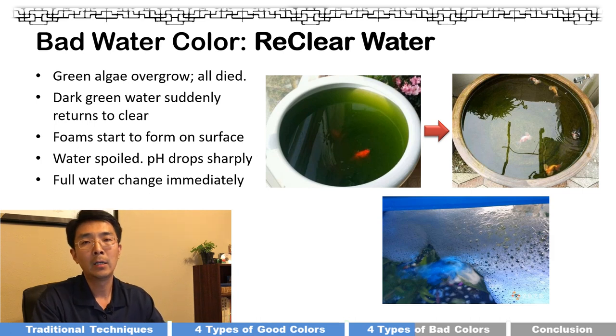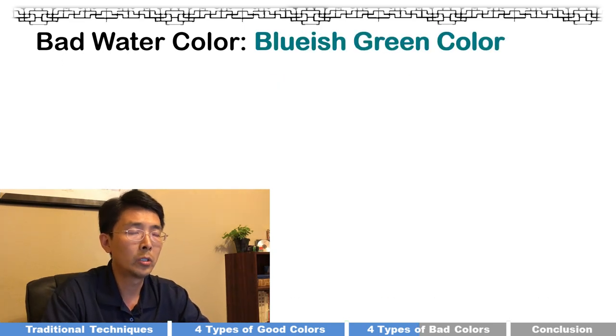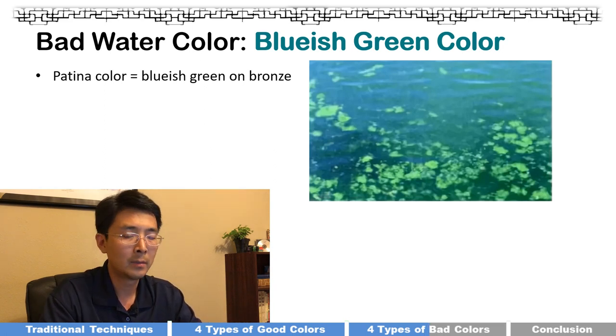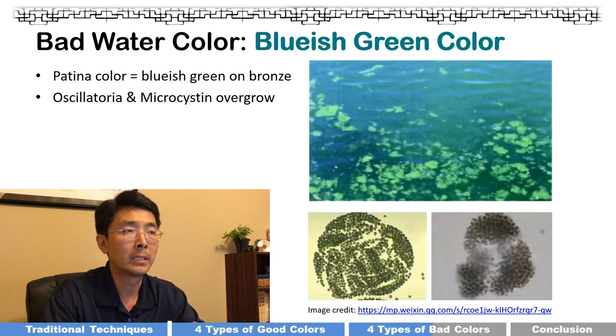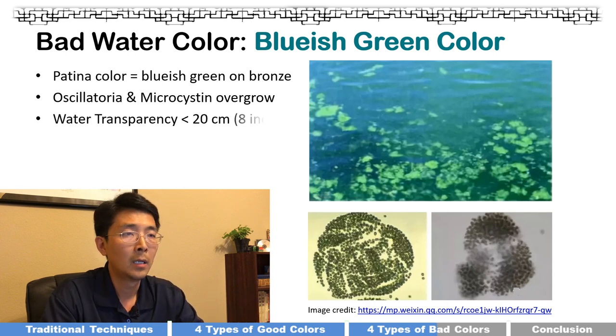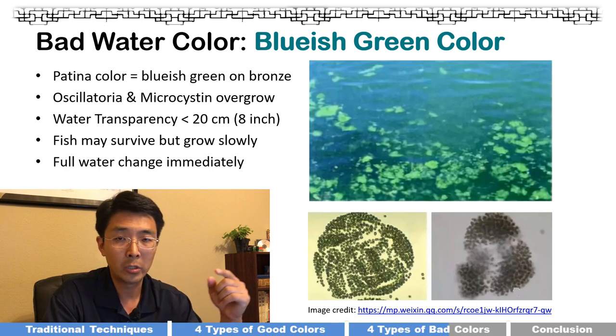That reclear situation is also the reason I didn't give dark green water five stars — because if it overgrows and goes reclear, that's bad. The second bad water color, which is less common, is a bluish green color, almost like a patina — a brassy green. It's caused by oscillatoria and microcystis overgrowth. Water transparency drops to about 20 centimeters or 8 inches. Fish may survive but will grow very slowly and lose their color. If you see bluish green, do a water change right away.